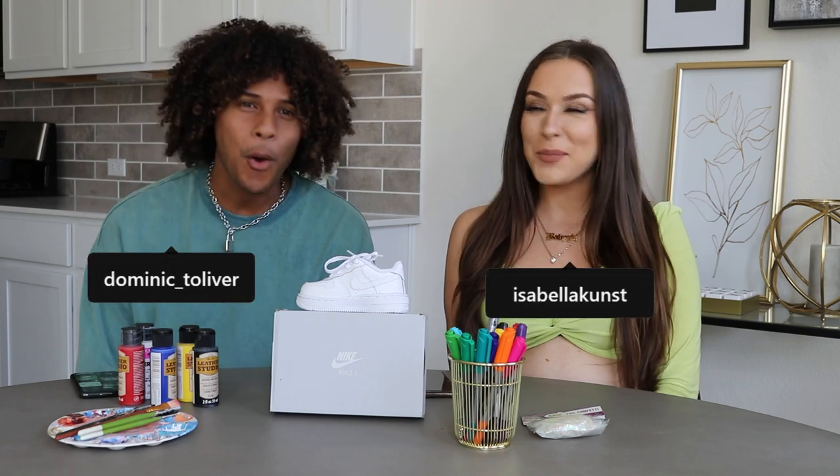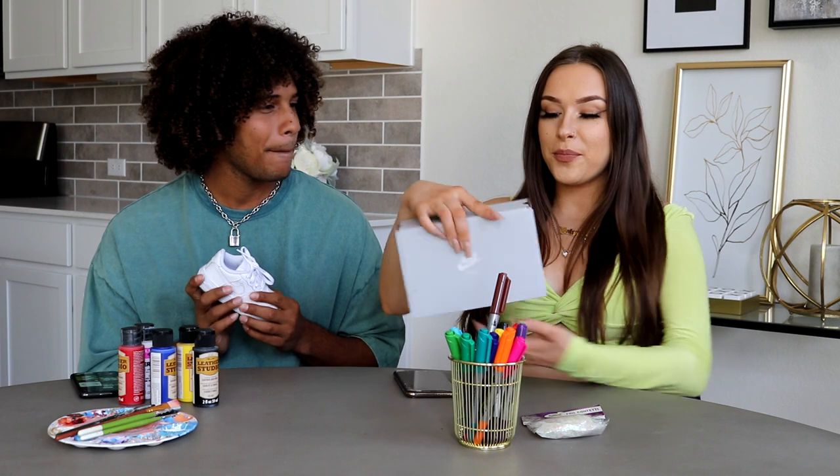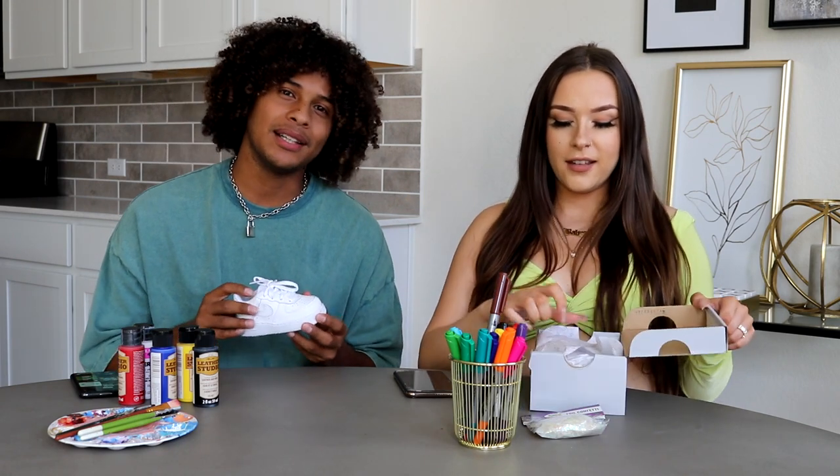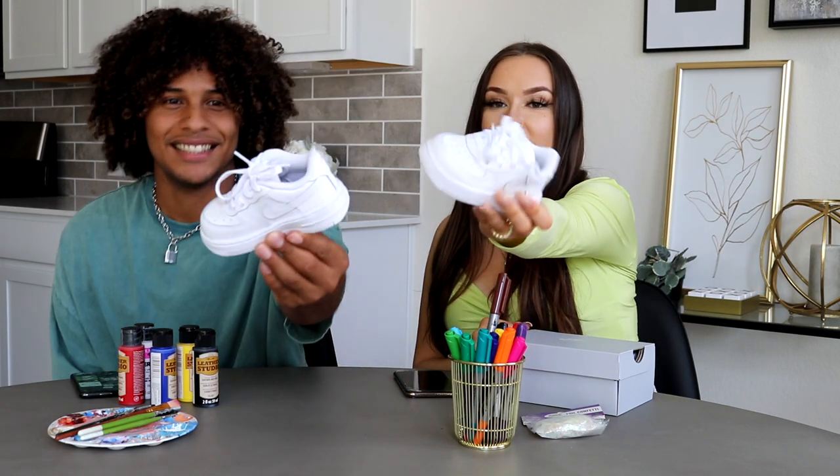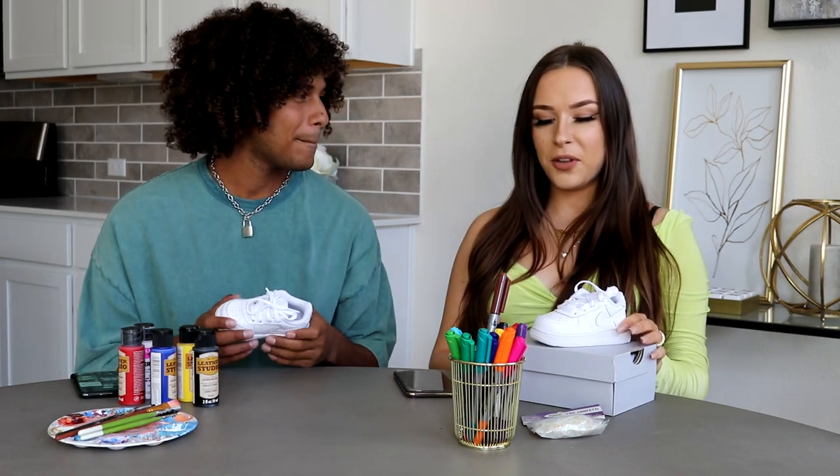Hey, what's up everybody, welcome back to our YouTube channel. I'm Dominic. So today we're gonna be designing and styling some shoes specifically for our baby girl. We bought some Air Force Ones — size five months — so these are so cute. Very, very cute, look at that guys.